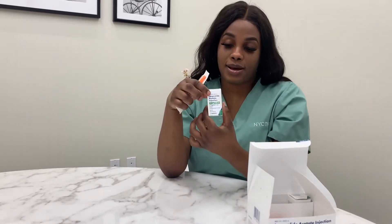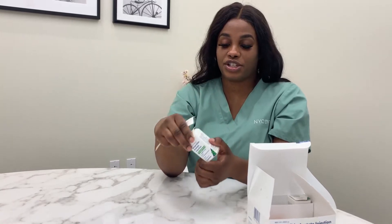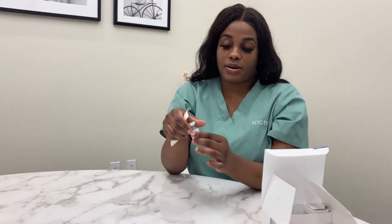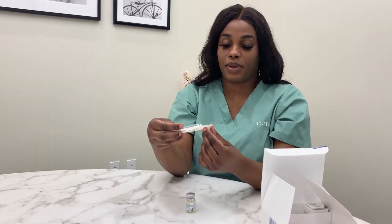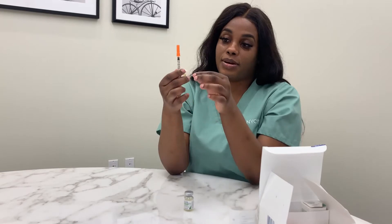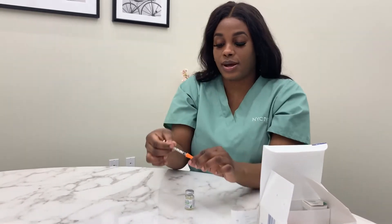The Lupron comes in a box with individual needles for your injections. You would remove the Lupron from its kit — this is what it looks like, and this is what the needle looks like. With the needle, we use the side with the whole numbers, so it starts from 5, 10, 15 units and so on.